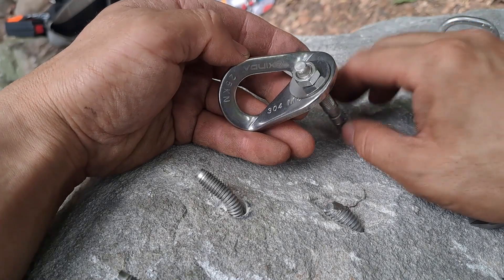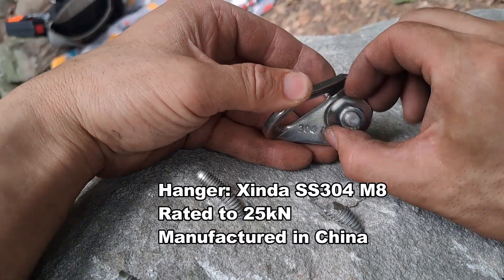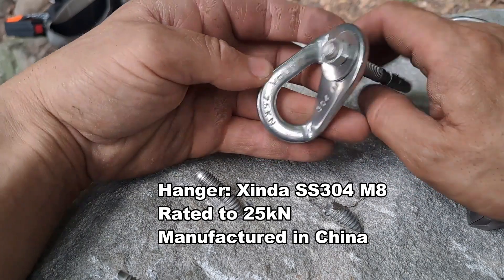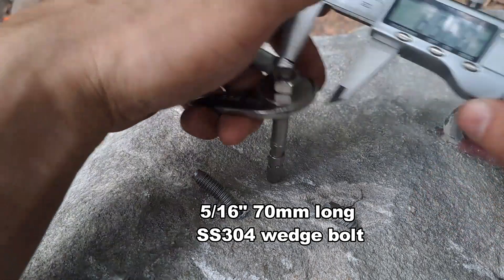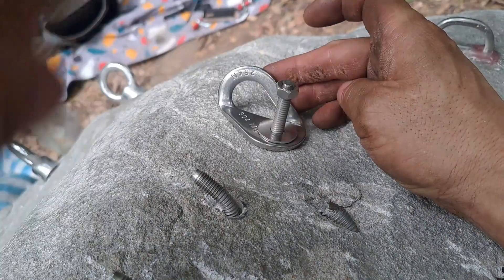Next we're trying this 304 stainless steel M8 hole hanger from Shinda, rated at 25k. The wedge bolt is 5/16ths, about 70 millimeters long. Here we go — washer.